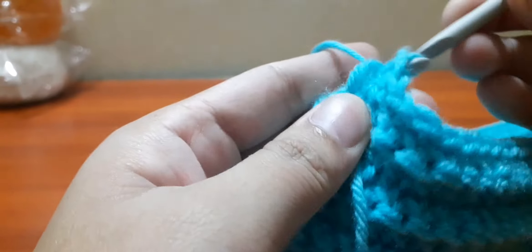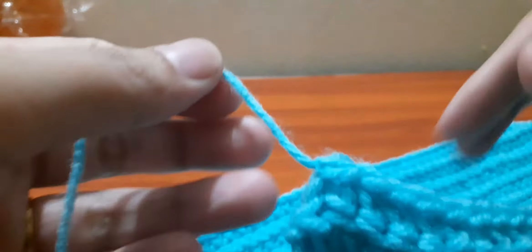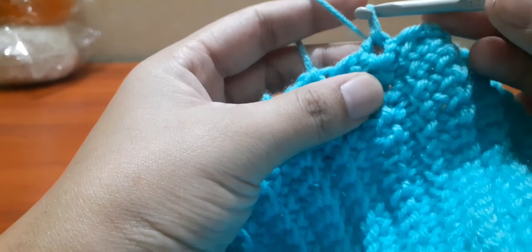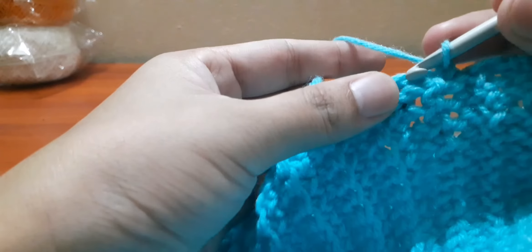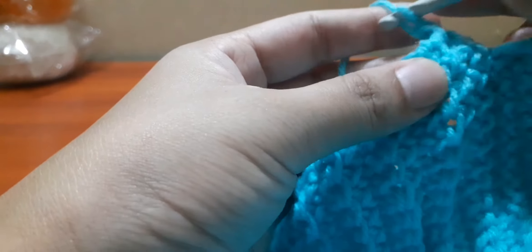We have finished stitching them and now let's knot them together. Let us again begin crocheting from where we have earlier tied them together. Insert your hook in each of the holes. This will serve as a top border.